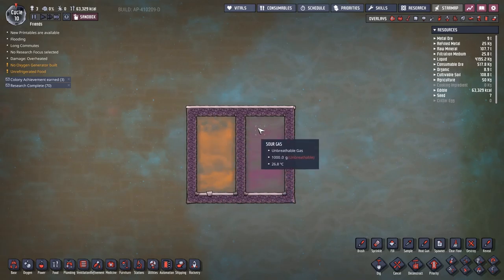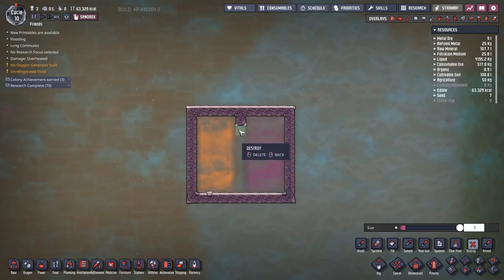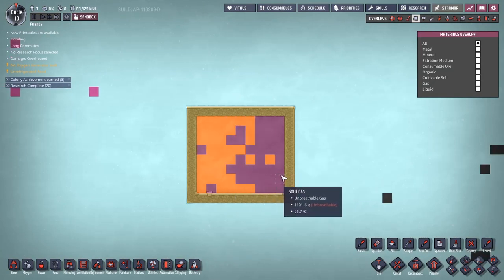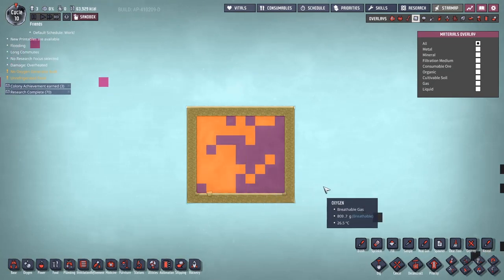Just realized that I don't know whether natural gas floats on top of sour gas or not. How can we confirm or deny this? Other than going to a creative world to find out, I'm not sure. Okay, did someone say creative mode? I've got a block of natural gas over here, a kilogram per tile, and a bunch of sour gas over this side, kilogram per tile.